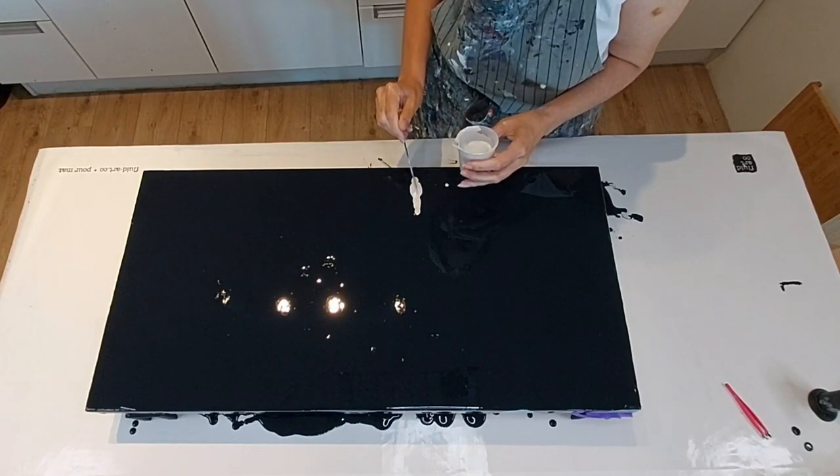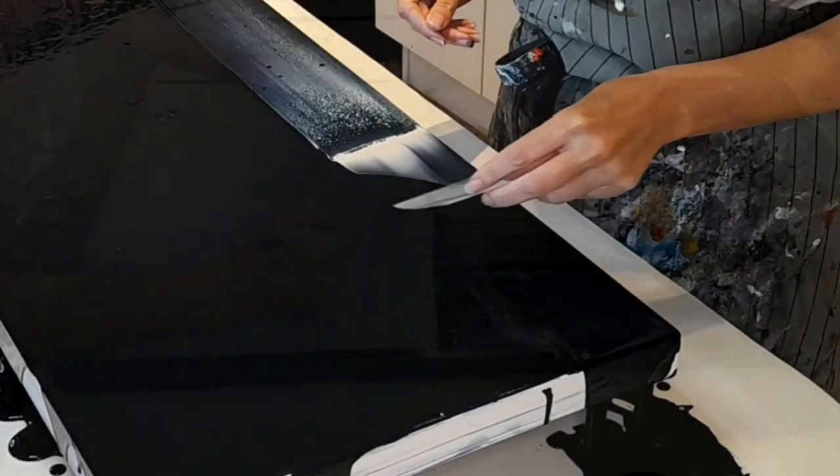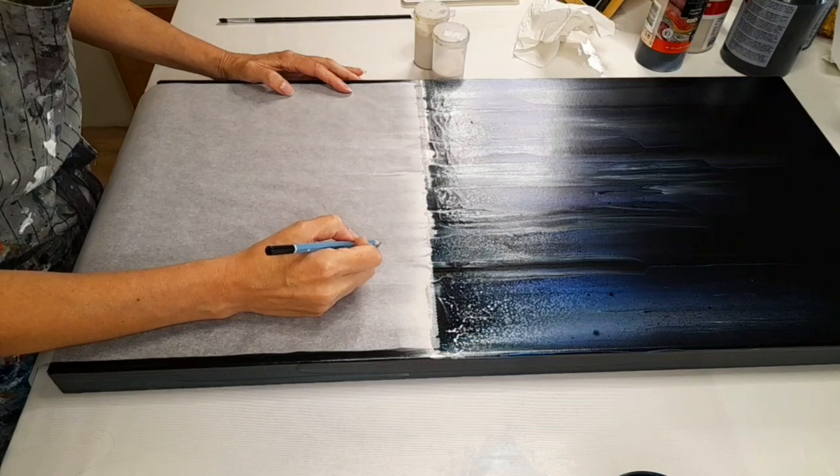Today I'm trying out a new concept and I thought I'd bring you along for the journey of how I do an art study, so let's get started.